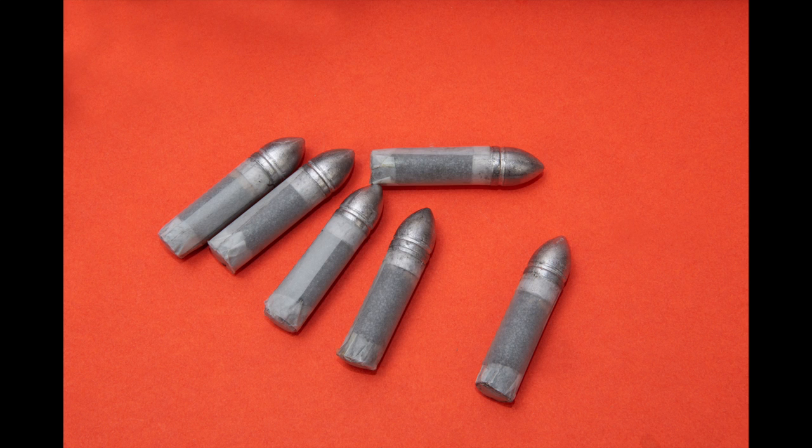Now that they go bang every time, I feel pretty confident that I've got cartridges that are going to work. The next Sharps video will be one on making paper cartridges, and then I've got to work up a load and start showing you what this thing can do in the field. Stay tuned — that stuff will be coming later this summer. Bye!